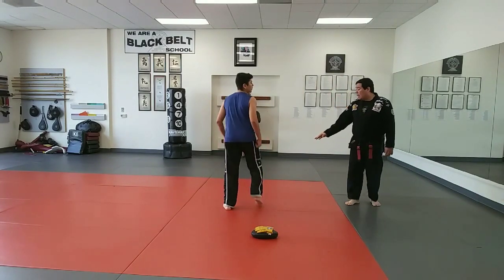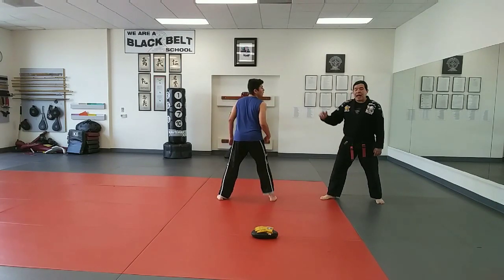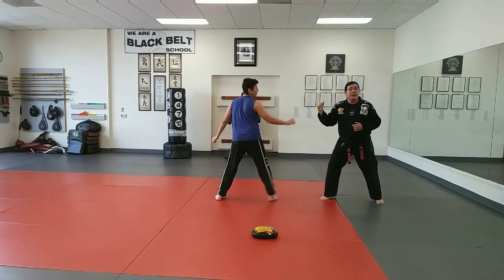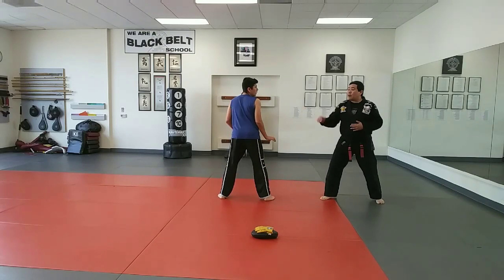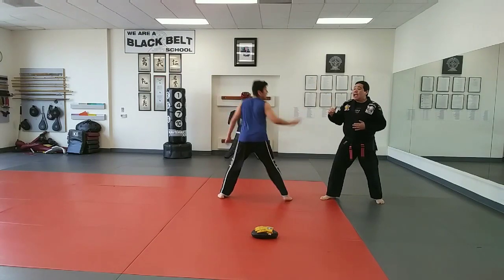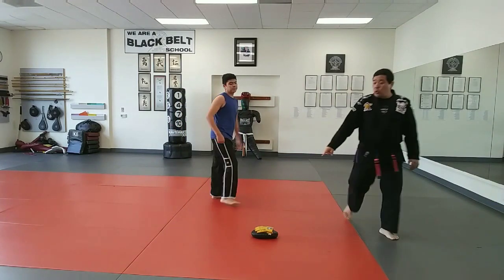Or if he's on this side and he fakes — but this time he's going to fake a little bit higher. I go, boom — he can do that right away. Or he fakes in, or fakes high, it doesn't matter, and I go in and move. Move off the line and hook.